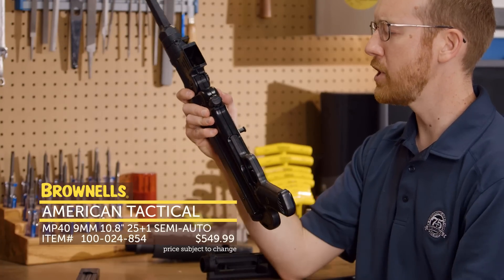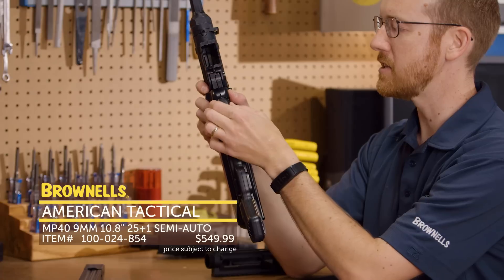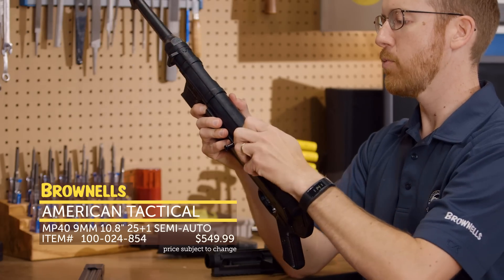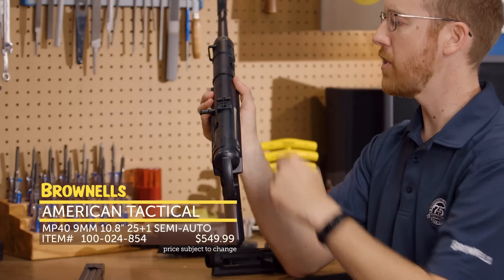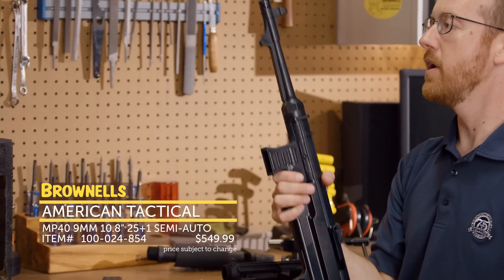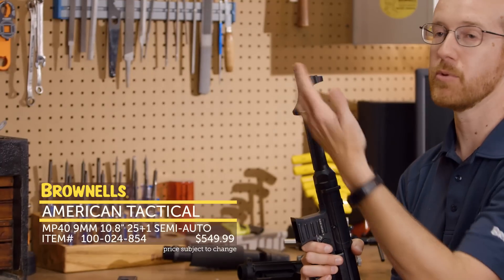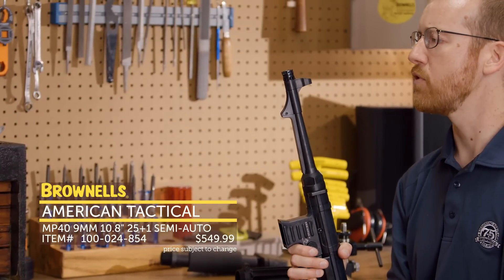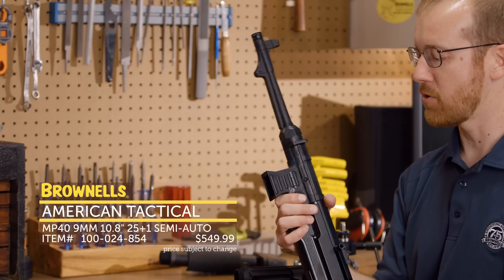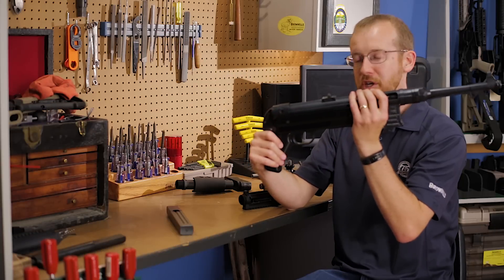Where the traditional takedown button would be, this is now where the safety is — there's safe, there's fire. A few other features: it's got a flip-up rear sight, you can change the rear notch size, and the front has a white dot. One nice big feature is the threaded muzzle. It has a cap like an original MP40 or an AK, and that's threaded half-28, so you can throw your favorite suppressor on this. Would be a great SBR host down the road. That's new from GSG.